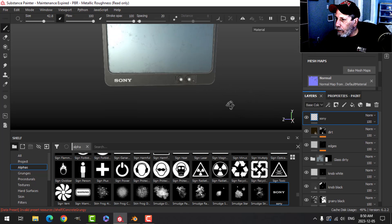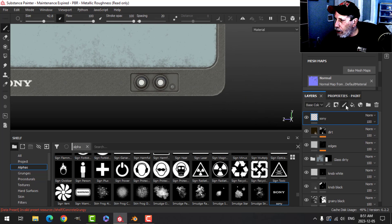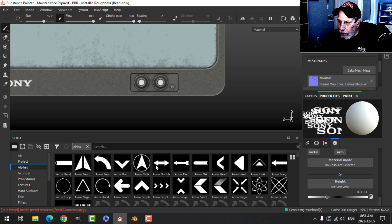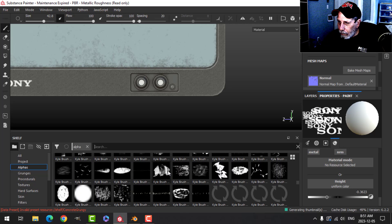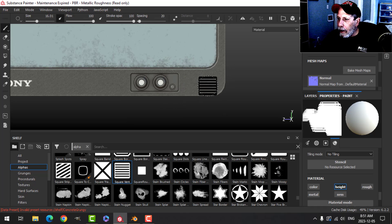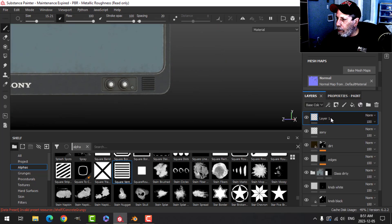I'm going to do one more alpha over here just to take up some space. I'll go back to orthographic, snap to the front. This time I want just height on a new paint layer. In my alphas I'll search for lines and lower it down. I'll try to match approximately the width of the rectangle and see how that looks.